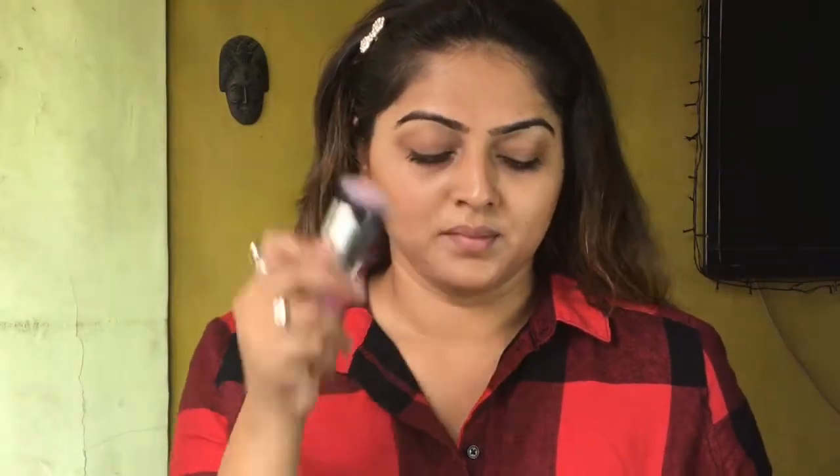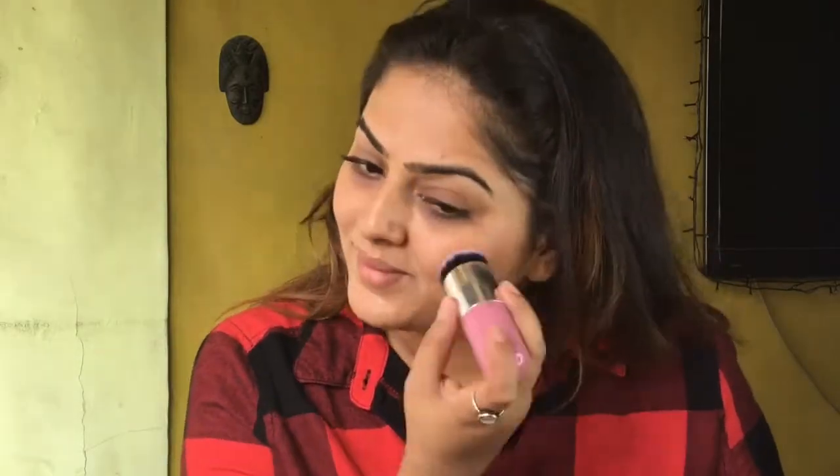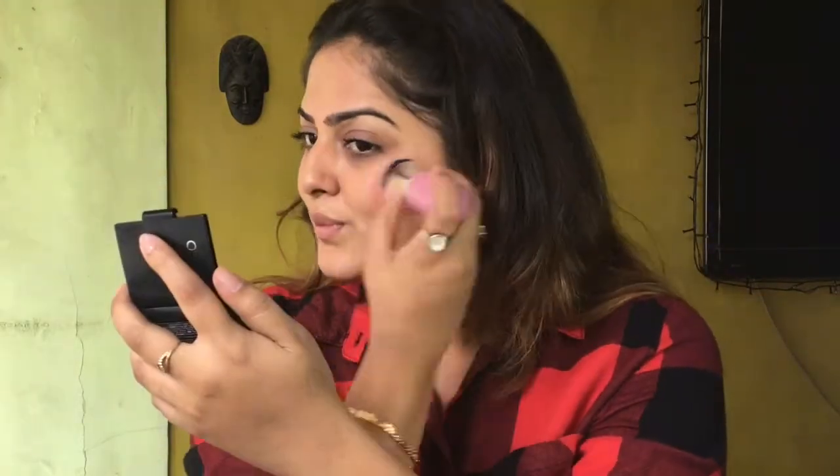For blush I'm using Oriflame blush in the shade Fresh Pink. This is a very fresh, cute pink colour and it just gives a natural effect on your face.